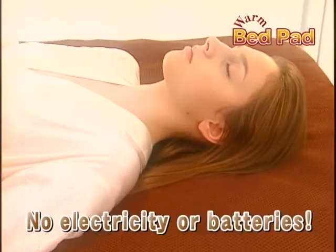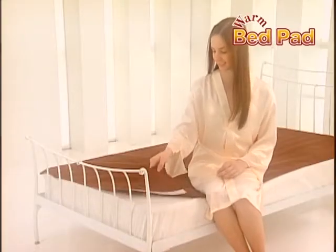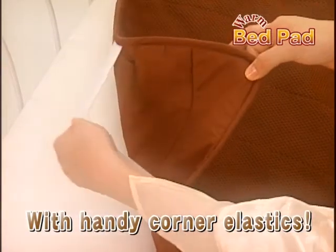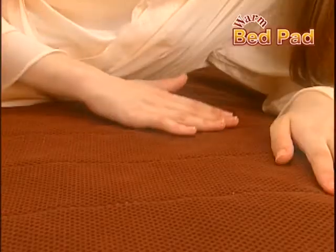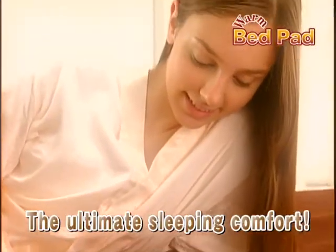Of course, no electricity or batteries are required. It's so simple to use! Just hook the elastic over the corners of your mattress. The surface of the pad is made from a honeycomb style mesh and has a smooth dry feel. It traps in the heat and gives you the ultimate in sleeping comfort.